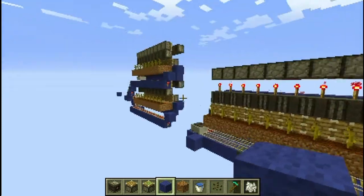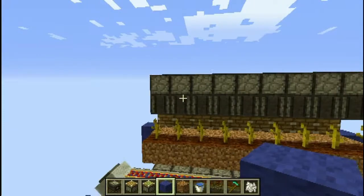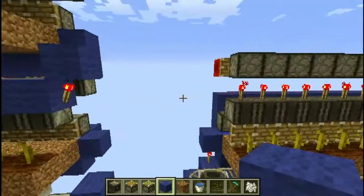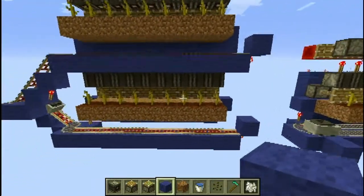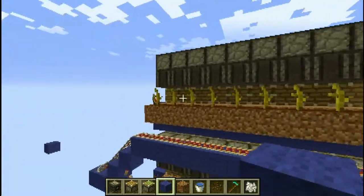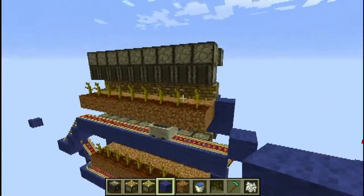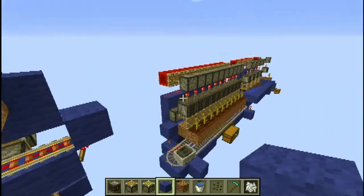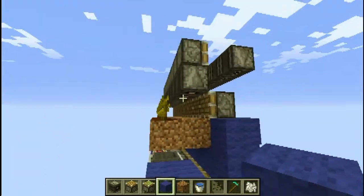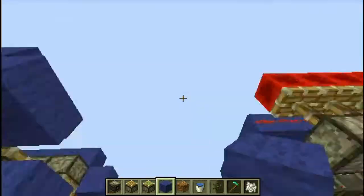Let's talk about this farm a little bit before we show you how it works. Once again, this farm is completely tileable, and if anything, it's actually a bit better than this farm over here, because this one will only harvest the one plant that grows, rather than harvesting all of them. As you just saw there, that plant there grew, and not all of the pistons went off. It's also a bit cheaper — this one has a redstone block and the redstone dust and torch involved. This one does have an extra Observer block, but I think it's still a bit cheaper.